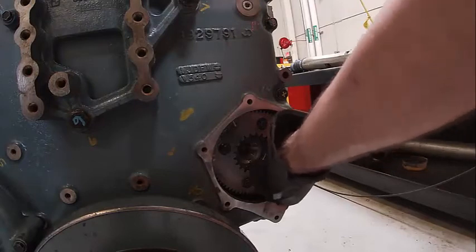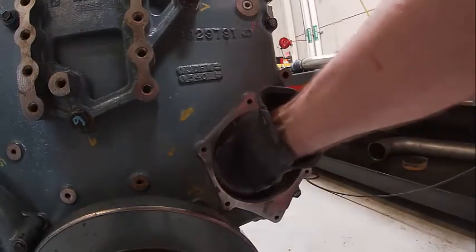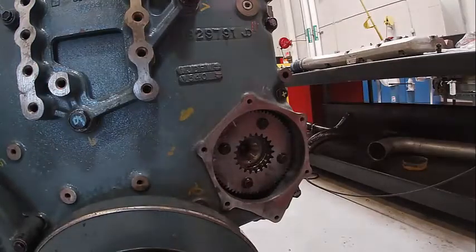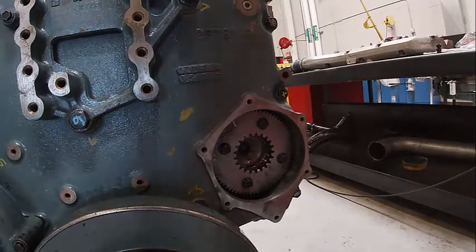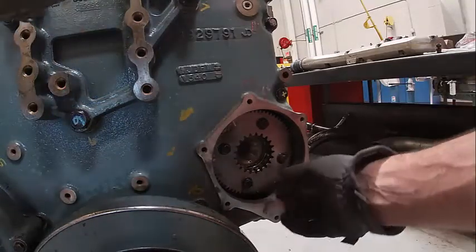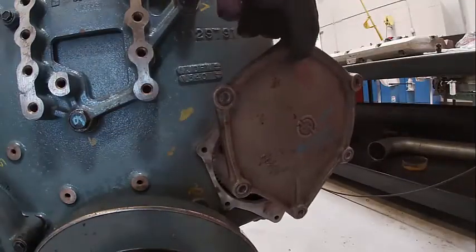Right here is our compressor drive that we installed a minute ago. I can hear that I have backlash. I could go in and actually measure it — basically put a dial indicator on here and check how much side play you have, or gear lash.